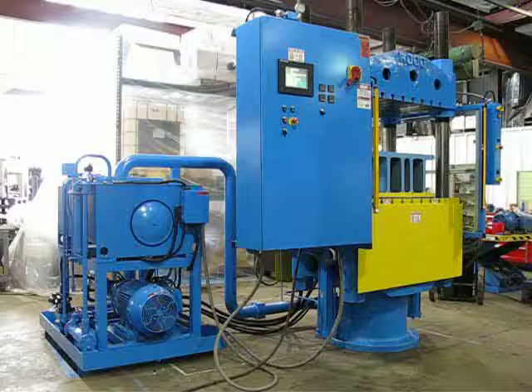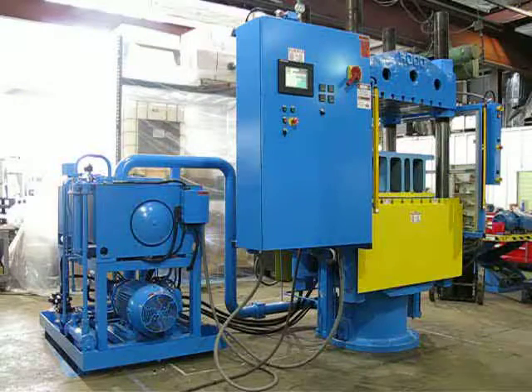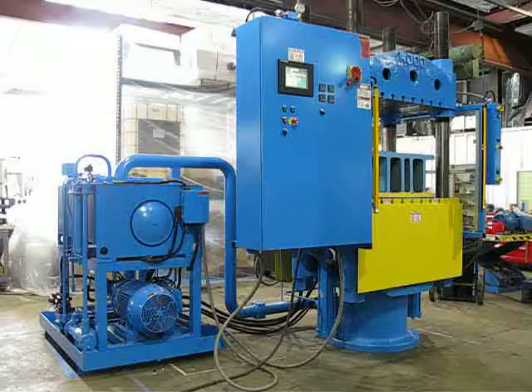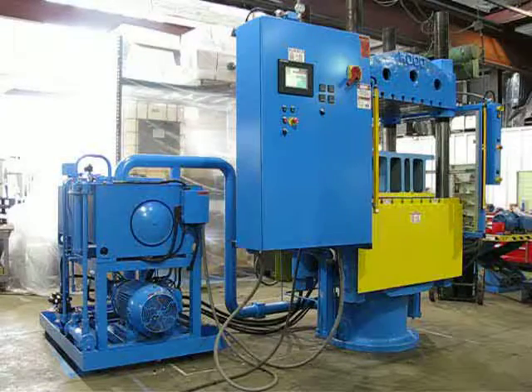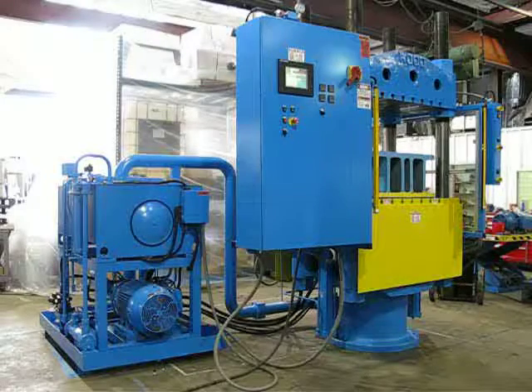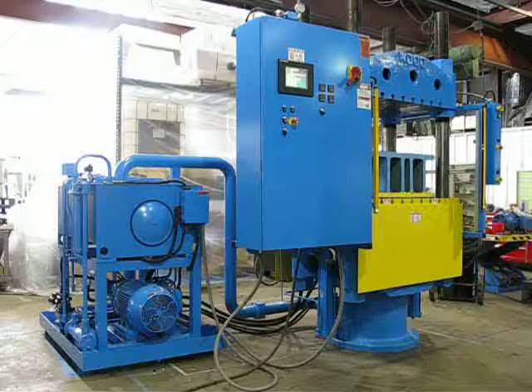The press is pre-filled and has outboard cylinders for fast movement up and down. It is guarded with light curtains front and rear on the front opening and the rear opening, plus skirting on the bottom of the moving bolster on the front and the rear. The sides of the press are guarded with bolted-on metal expanded guarding.